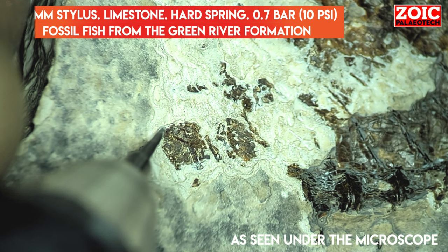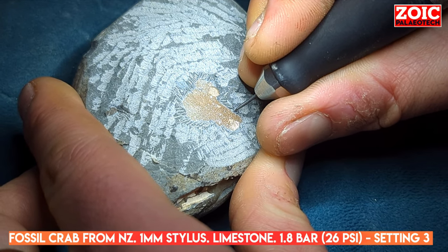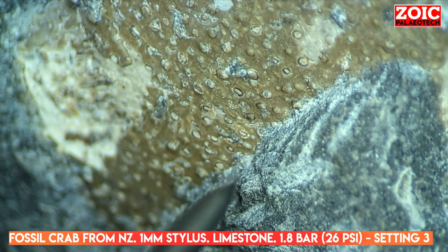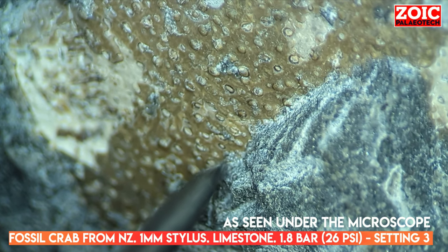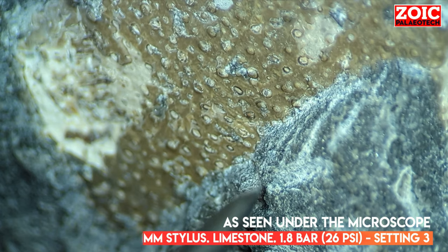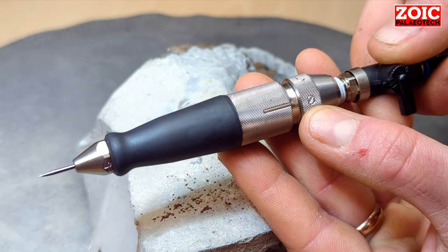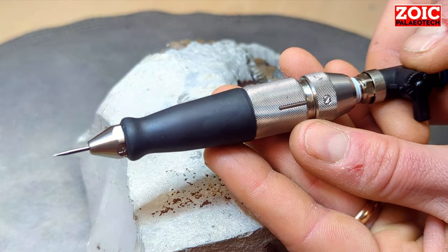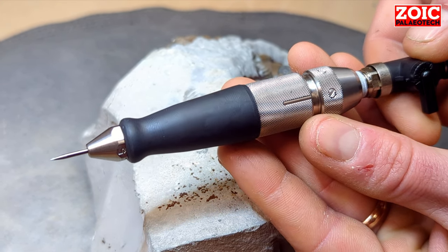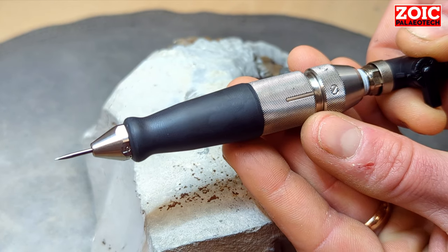Anyone looking for a very fine fossil preparation tool that is eminently customizable and adjustable will find this of interest. It is the perfect complement for those which have larger air scribes to remove more matrix, or in preparation laboratories which have an extensive range of pens, as this will do what no other tool can do with respect to micro preparation. So even at its most powerful setting, with a pressure of 2.3 bars and its most robust stylus — a 1.5 millimeter — this is still a very precise tool for removing very small amounts of matrix, intended for the final stages of preparation.